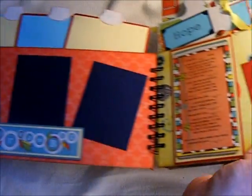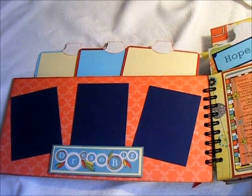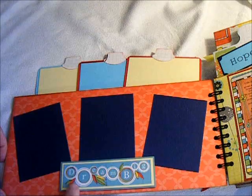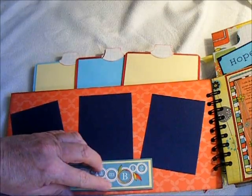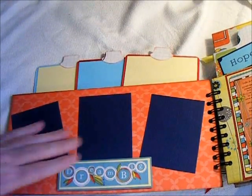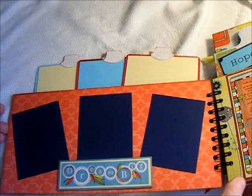And you open it up — this is so large, I'm really going to have to try to get it in frame here to show you. This here, I have used Dream Big, and I want to get that adhesive off of there. I always end up with some of that adhesive when I do an album. I've used three small photo mats here.